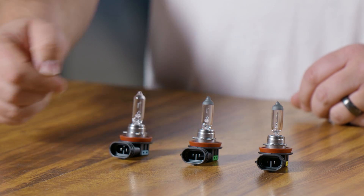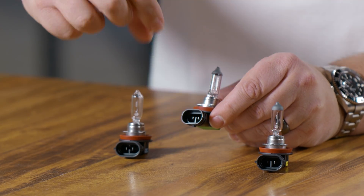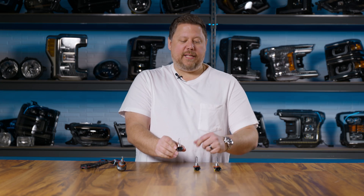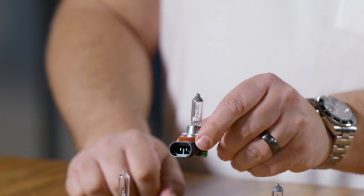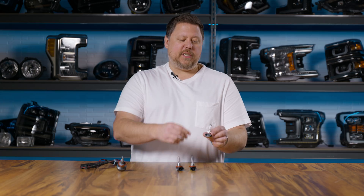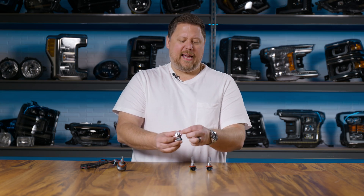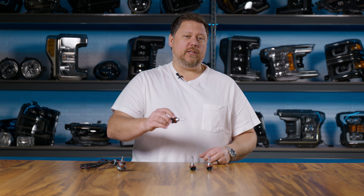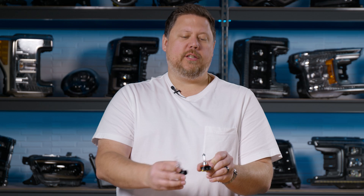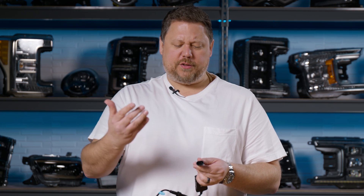The second way the bulb manufacturer restricts you from swapping bulbs has to do with how the wiring connects. The connectors look the same — two pins, tabs on the outside — but check out the keyway inside. The H9, the brightest bulb, has a keyway on the top and the bottom. The H11 low beam has a single keyway on the bottom, but it's taller than the one on the H9. The H8 for fog lights also has a single lower keyway. So even if you modified the tabs to get an H9 into a fog light location, the wiring still won't connect because the keyway is shaped differently — you'd try to plug it in and it would just stop.